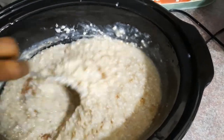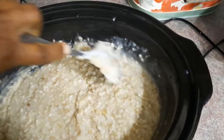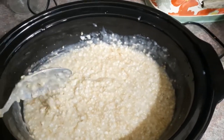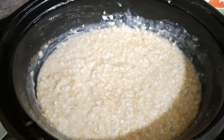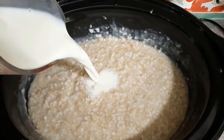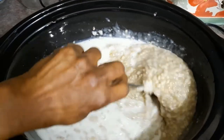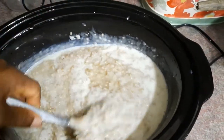Generally when we make oatmeal back home, my mom would put in a sweetening agent, usually brown sugar. But I usually don't put any type of sweetener in my porridge when I'm making it — I allow the person who is eating it to decide how much sugar they want. So that's the soy and the almond milk going in, and I'm just going to give it a good stir.